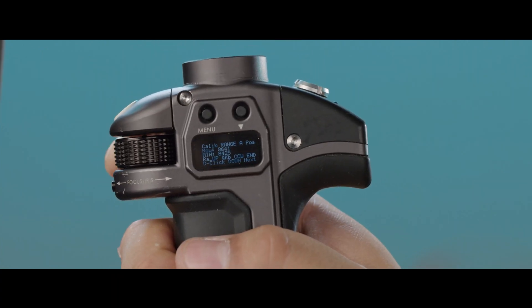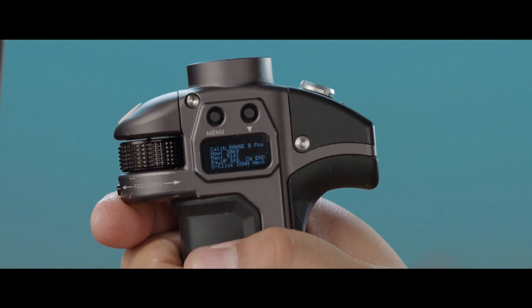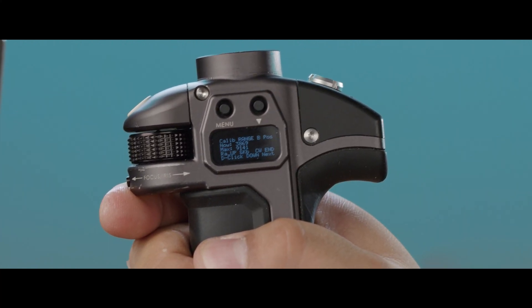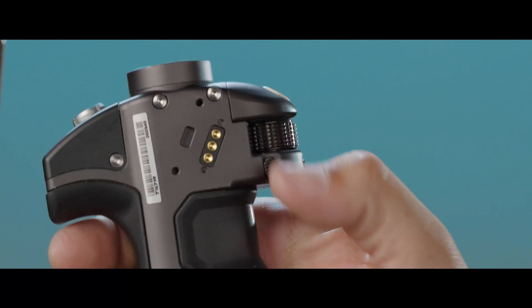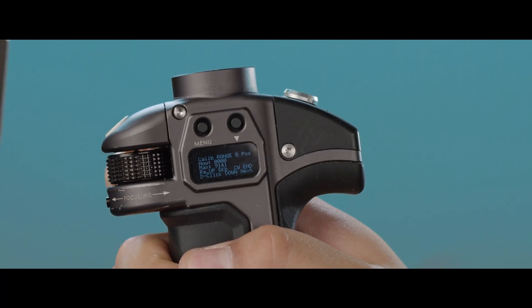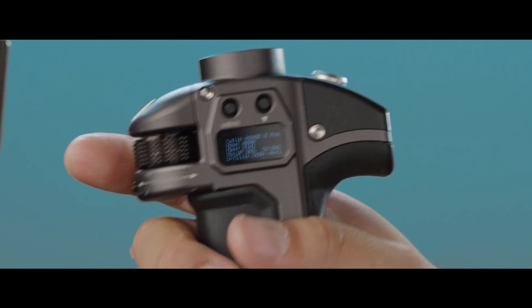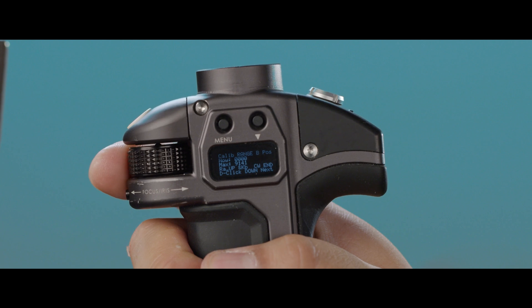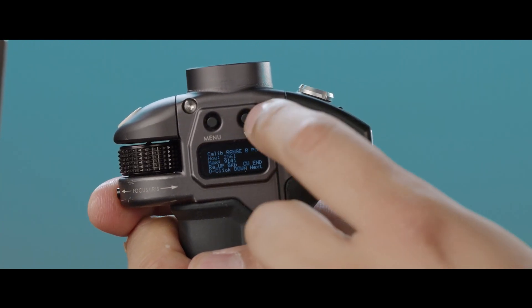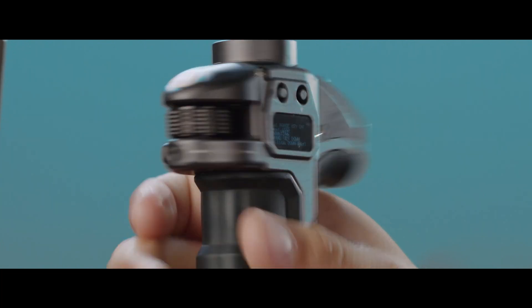Turn it counterclockwise towards you and double click to proceed to set the B range. Flip the range switch down, turn the knob towards you, then flip the range switch up to set your B position. Now turn the knob clockwise away from you and double click to proceed. Set the range switch down and double click to proceed.